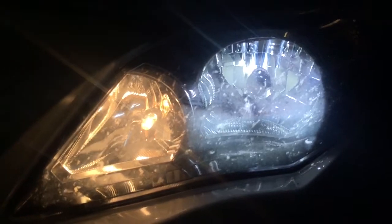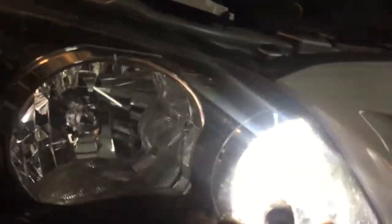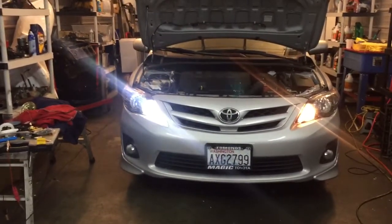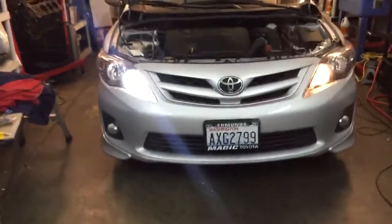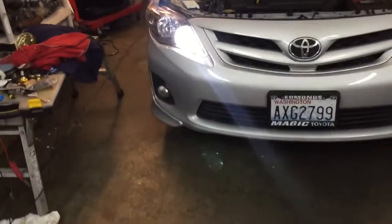Now I'm going to show you what it looks like. This side still has a halogen in it, so you have your halogen here and then you have an HID here. I'm going to put it into daytime running light mode so you can see the difference. So this is with the LED on — the light will do this to the camera sometimes because it's kind of bright. The LED's on and then here's your halogen. It's a little bit different and it's not flickering — the camera's just picking it up like that. It's running at a lower voltage. So this is what your daytime running lights look like normally with a halogen, and this is with the LED.